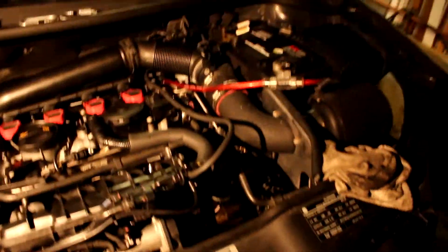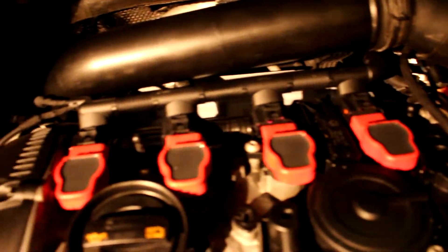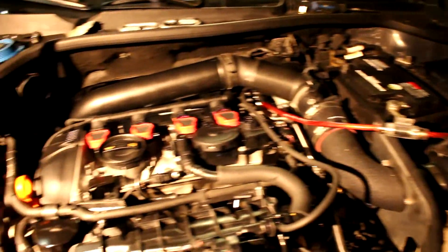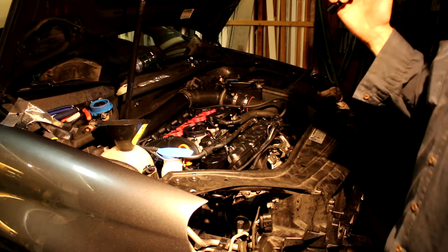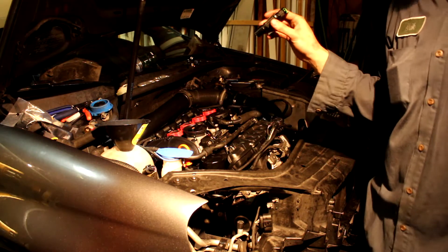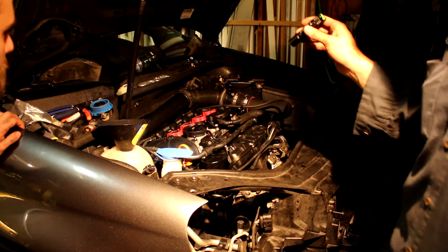We've got the front clip on with all the lines hooked up. We're going to leave the front bumper and crash bar off for now just to make sure we have no leaks. We've got the coil packs disconnected and we're just going to do a quick crank to get some oil pressure through the engine and get oil all over it. Then we'll plug the coil packs in and crank it for about five seconds to get oil flowing through the engine before we actually fire it up.